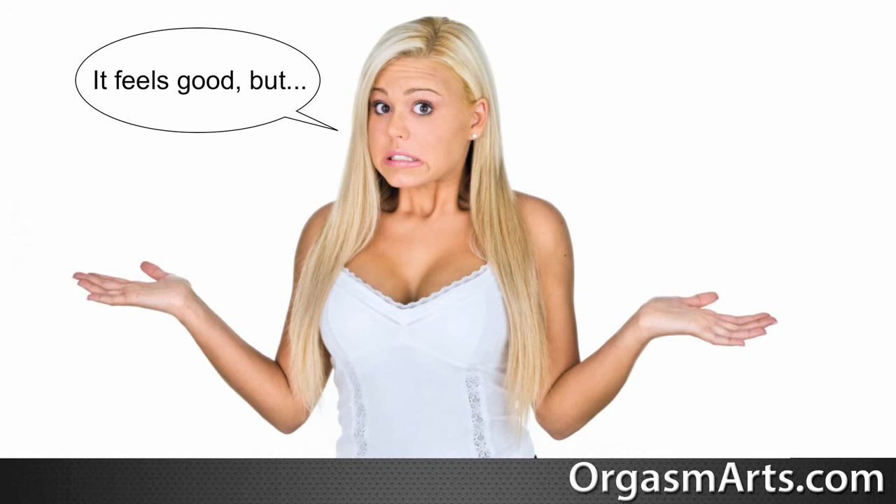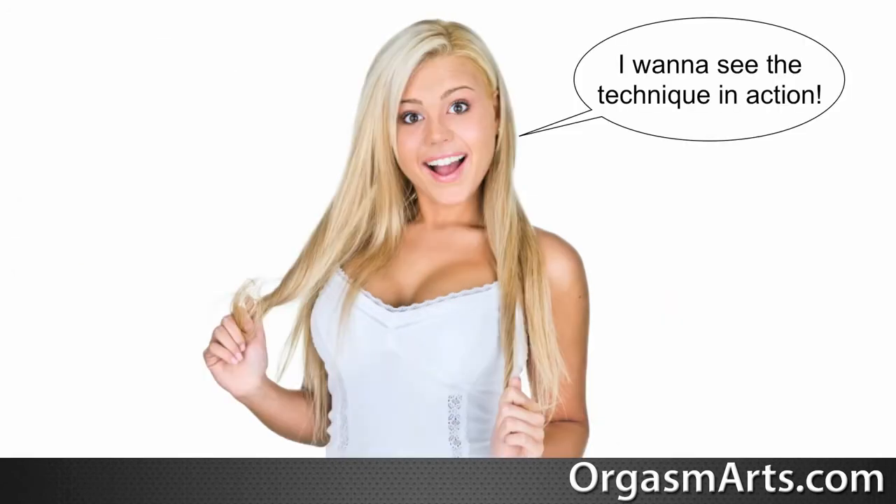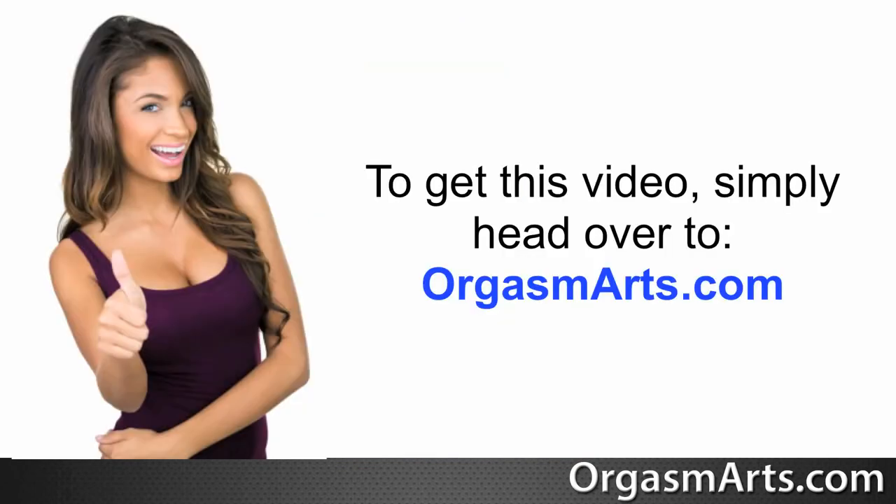If you'd like to learn more and see this technique in action, I have a free G-spot demonstration video where I show you exactly how to stimulate a woman's G-spot to give her a squirting orgasm. To get this video, simply head over to orgasmarts.com.